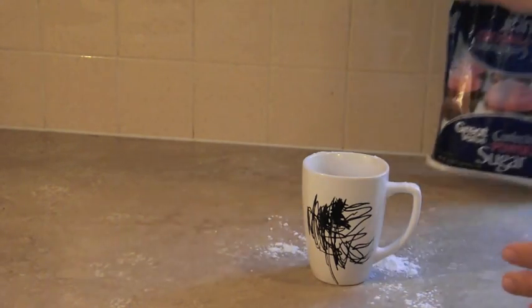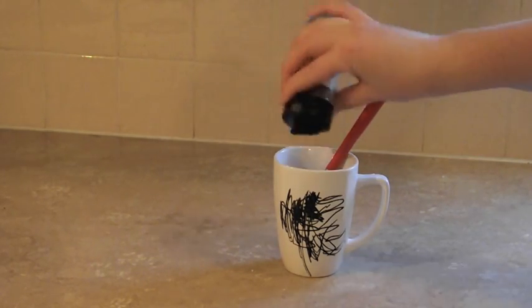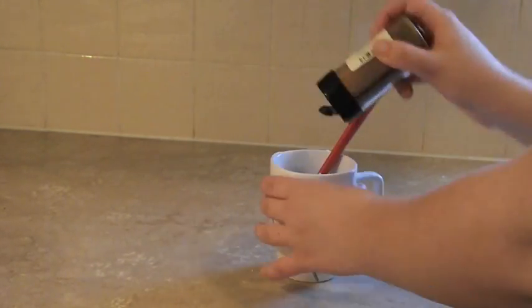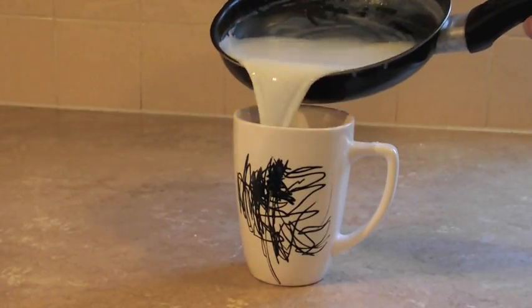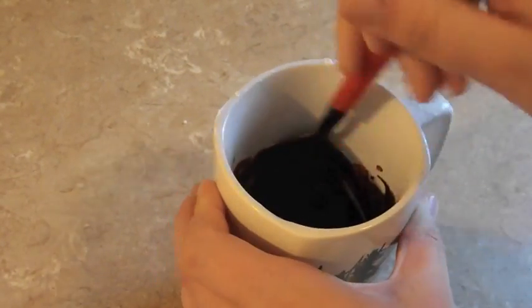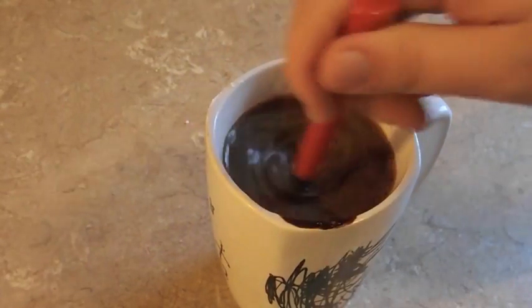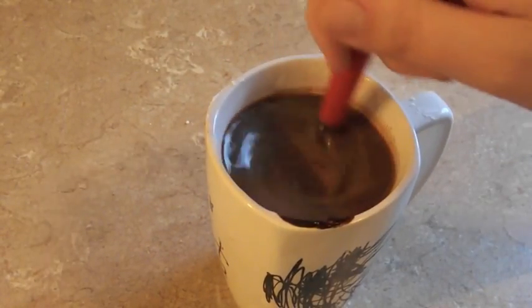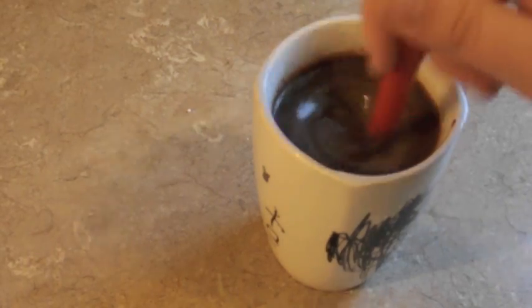Then I'm also going to add a little bit — like a few shakes of my baking spice — and then stir those all together. Add about a tablespoon of your warmed milk and mix it together until you get kind of like a sludge. Then go ahead and add the rest of your milk and stir so that your mixture is evenly dispersed.